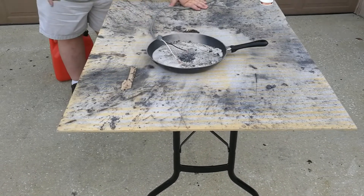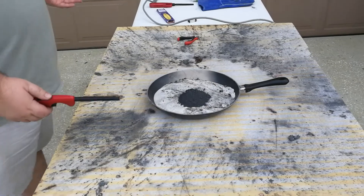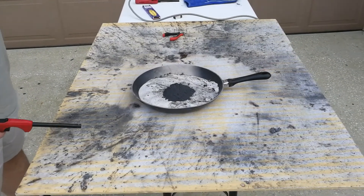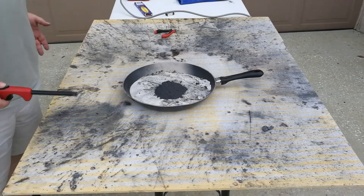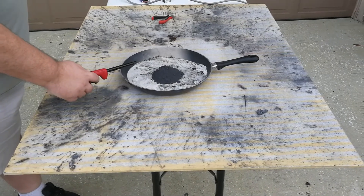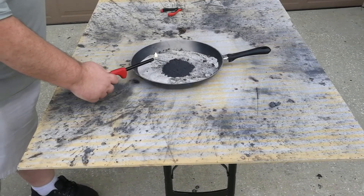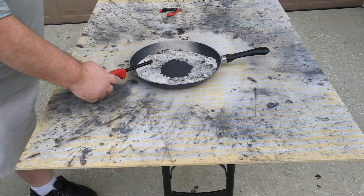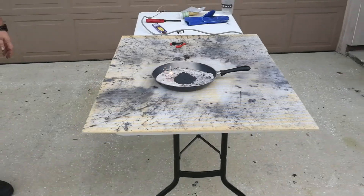So the method that seemed to work best is what we've been using, which is the sparkler. I do have another method I want to try, but I don't have what I need here to do it — it's on its way though, so that should be coming soon. In the meantime, let's light off the rest of the thermite that we had set up for today, so we can go out with a flash of fire.